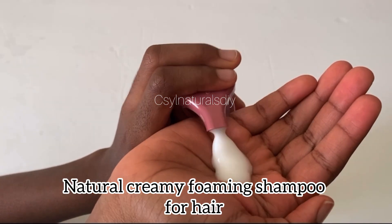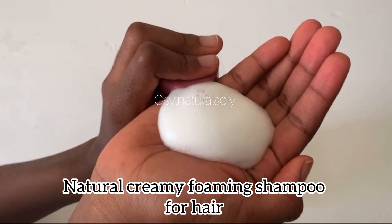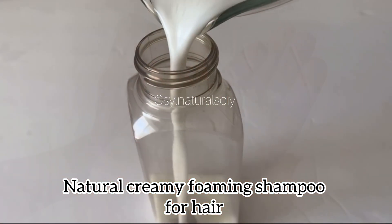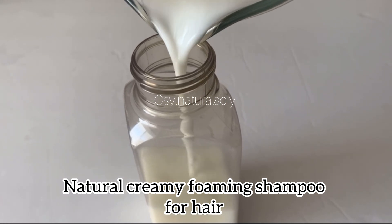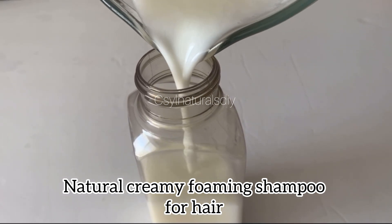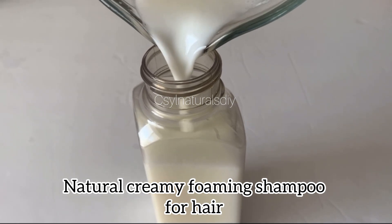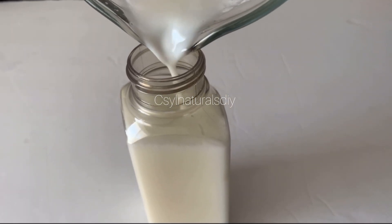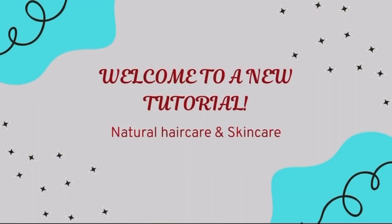Hi and welcome back to my channel. In today's tutorial, I'm going to show you how to make this foaming cream shampoo. This shampoo is natural and it doesn't strip your hair's natural oils. It's very light on the hair. If you've not used a light foaming shampoo before, this should be your first time trying it and you will love it. Let me know in the comment section how you feel after using this shampoo. Let's get started.